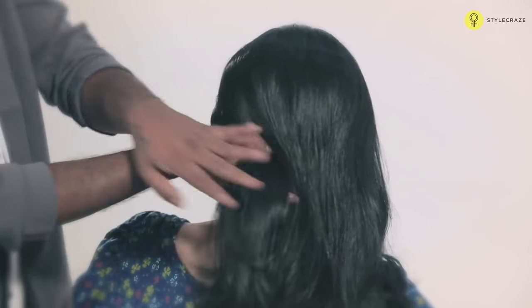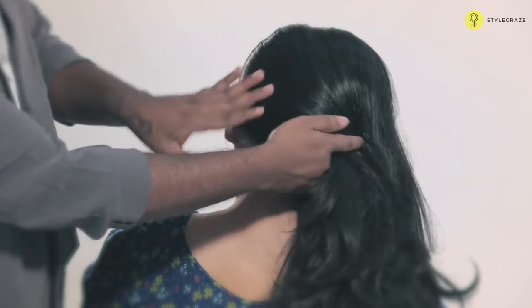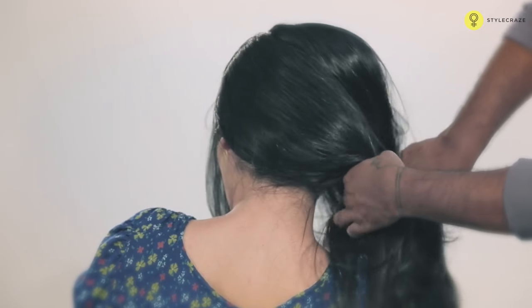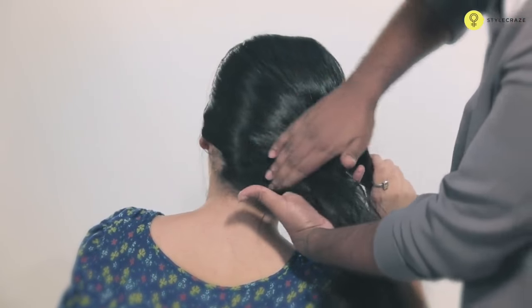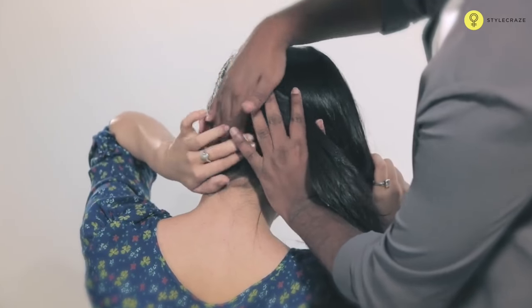Let's do the French twist on Gazelle. So let's start the hair into two sections — one is the top one and another one is the bottom one. Once you section the hair, you will have to pin that up onto the extreme left.